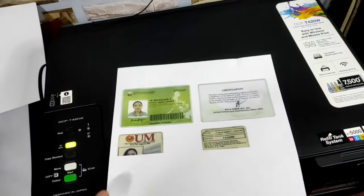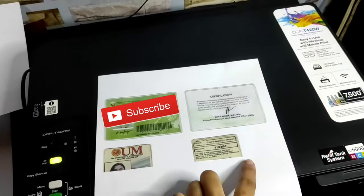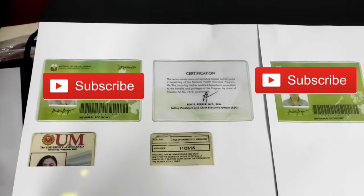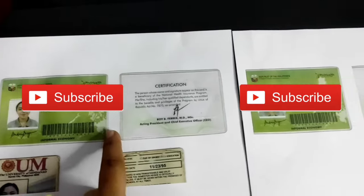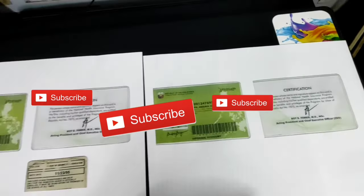As you can see on the printed output, it is not possible to use this technique in photocopying two or more ID cards at the same time. The output will be cropped. It can only photocopy one ID card.